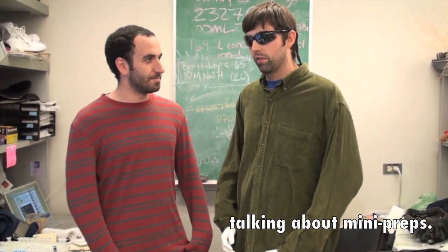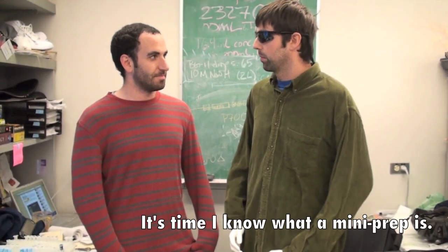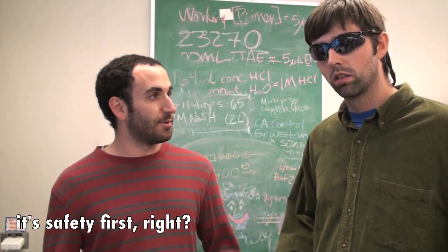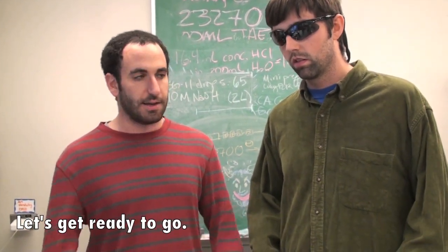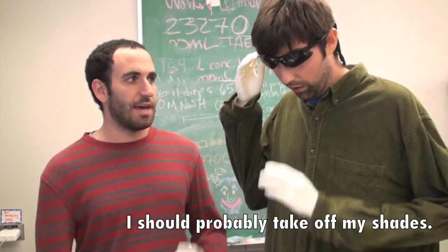My boss is always talking about mini preps and it's time I know what a mini prep is. As they always say, it's safety first, right? So let's get these lab coats on, let's get our gloves on, let's get ready to go. I should probably take off my shades. Yeah, definitely.